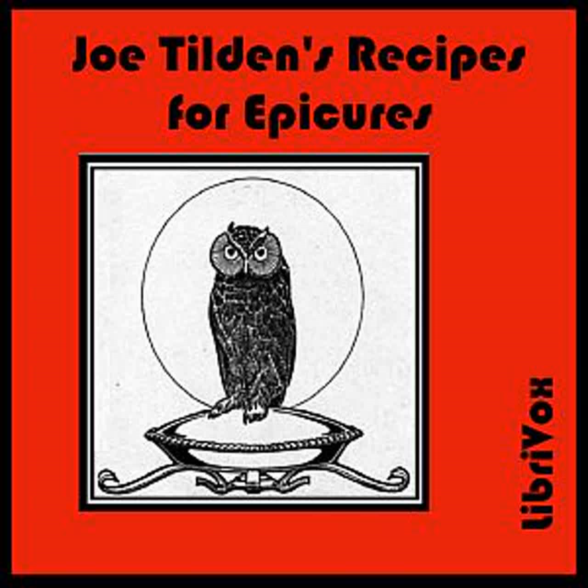Mexican Tripe: Dip a thick honeycomb piece of tripe in butter, then in crumbs, and broil over a clear fire until well done, sprinkling over it whilst cooking three or four finely chopped green chilies. Melt in a hot soup plate one ounce of butter, adding salt, pepper, and cayenne, and one teaspoonful of made mustard. Rub smooth and add one half teaspoonful of vinegar, one tablespoonful of Worcestershire sauce, and the juice of one small lime. Lay the tripe in this sauce as soon as it is removed from the fire. Serve with buttered toast. An excellent prelude to this dish is a plate of onion soup.